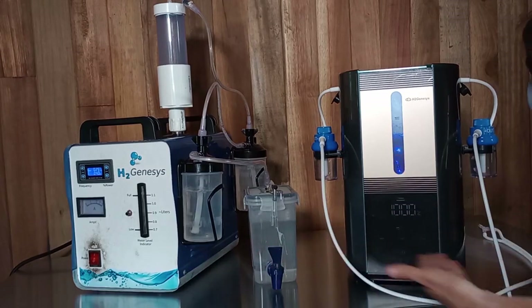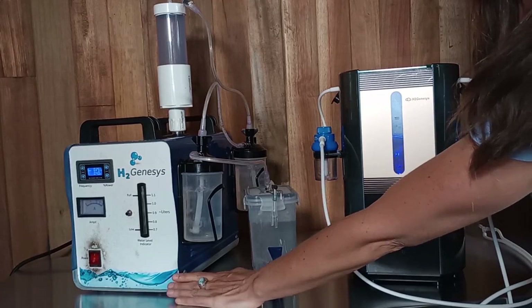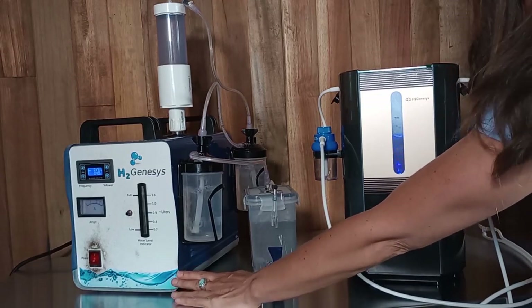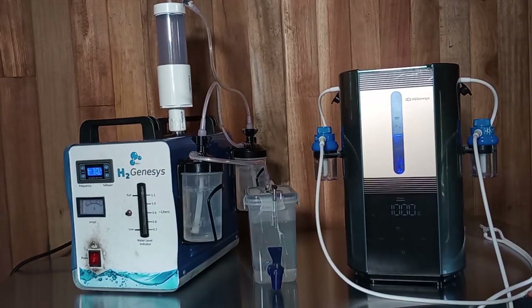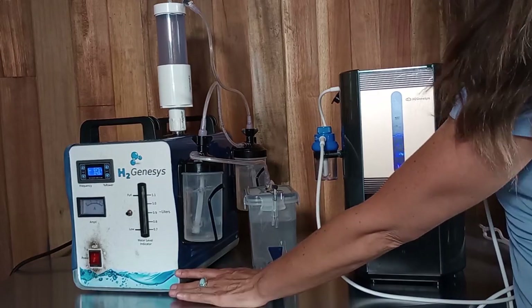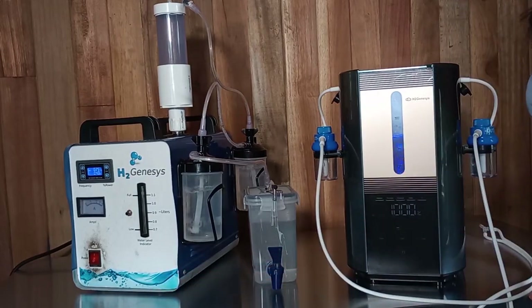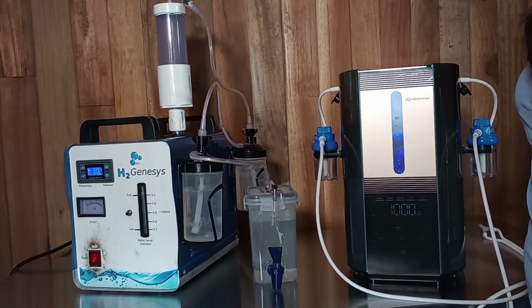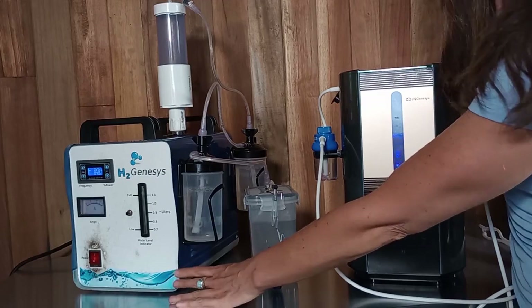The two machines have different gas output. This machine uses alkaline electrolysis to make Browns gas, otherwise known as HHO. There's research on how this is actually a superior gas to pure molecular hydrogen. It's a little complicated so I won't get into it now, but many of the doctors that we work with prefer using this machine.